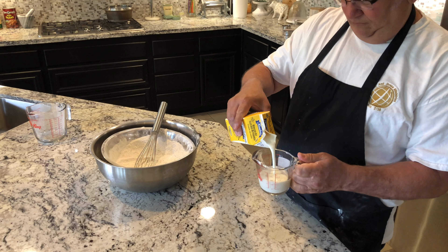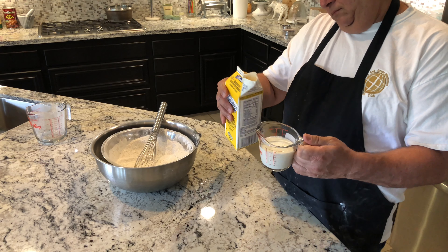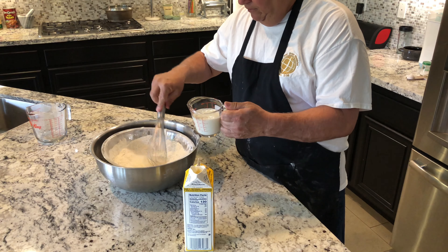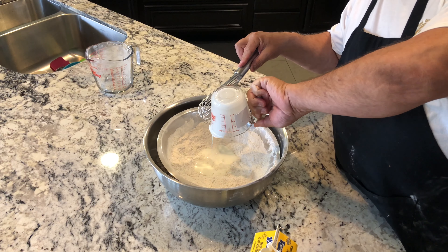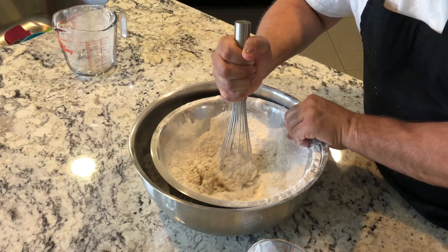I need some buttermilk, let me go to the refrigerator and get it. Good old buttermilk. I'm going to go with two-thirds of a cup of buttermilk. I'm going to make a little well in here and put that in there.